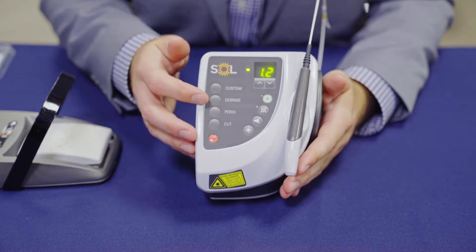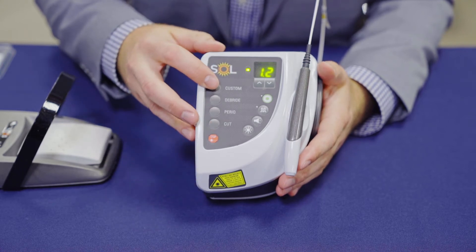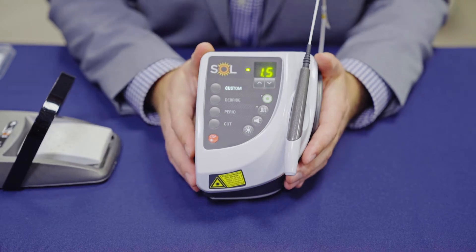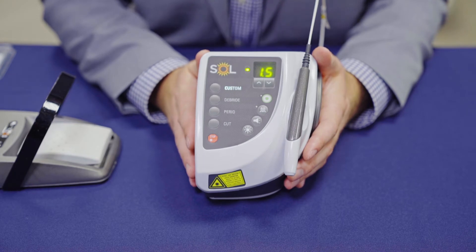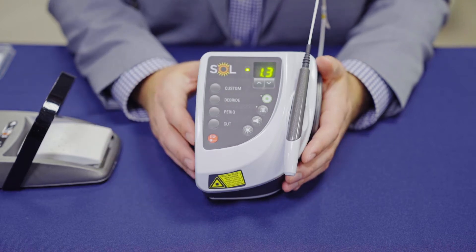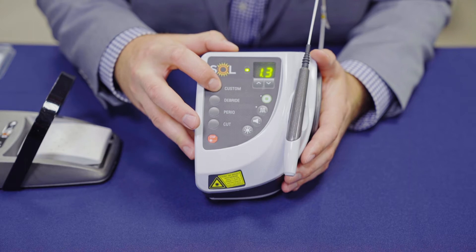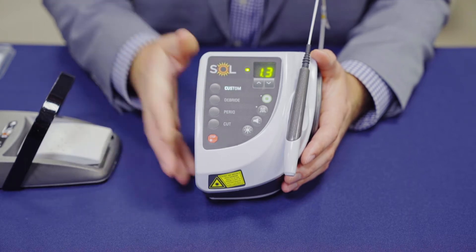The first buttons you see on here are the preset buttons. Your first preset is known as custom. When you press the custom button, it comes preset from the factory to 1.5 watts. You can easily adjust this up or down using your keypad. If you'd like to save it as a new preset, simply hold the custom button for three seconds and you'll have a new preset.